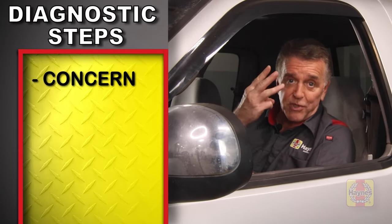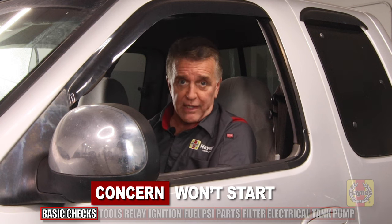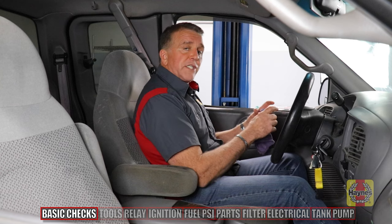We're going to start with the basics: the concern, cause, and correction — the three steps we want to go through with any diagnostic. Our concern is it cranks but doesn't start. Let's try to recreate what that's like and listen right now. It cranks but it doesn't fire.